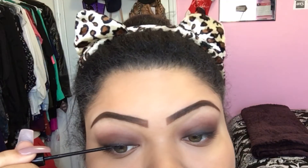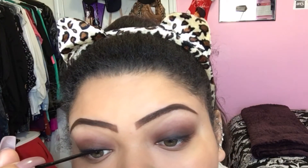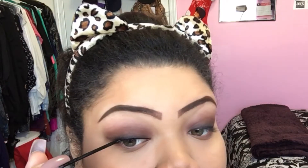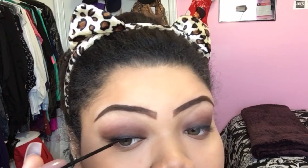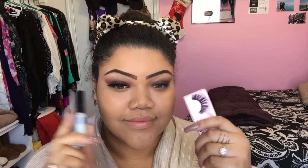Now going in with this NYC liquid liner, I'm going to just outline the shape of my eye because I don't want to do a wing with such a dramatic eyeshadow look. Then I'm popping on some lashes, and once those are on I'm going to move on to the rest of the face.